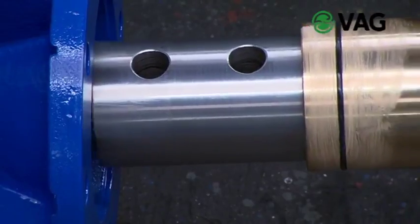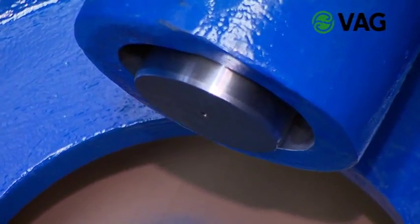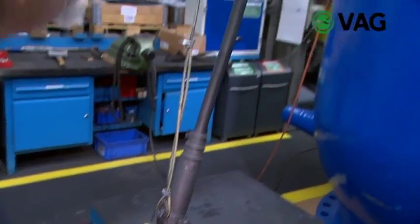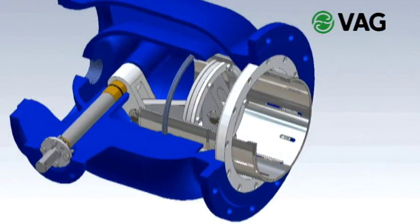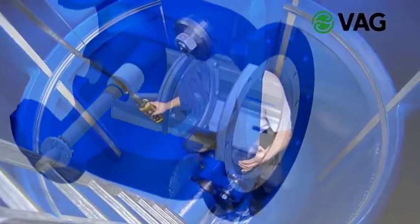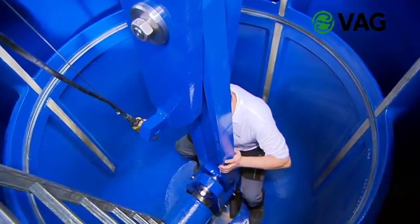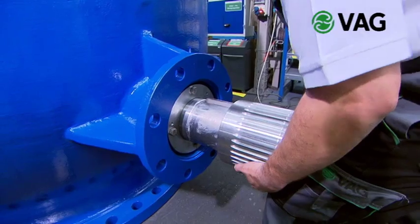The driven shaft for the operation of the plunger is made of stainless steel in all nominal diameters and runs in maintenance free bronze bushings. This ensures a long service life as well as excellent maintenance friendliness. The lengthwise motion of the plunger is effected via a crank drive. The driven shaft runs on two bearings in the body. O-ring seals on both sides prevent water from leaking to the outside and dirt from penetrating to the inside.